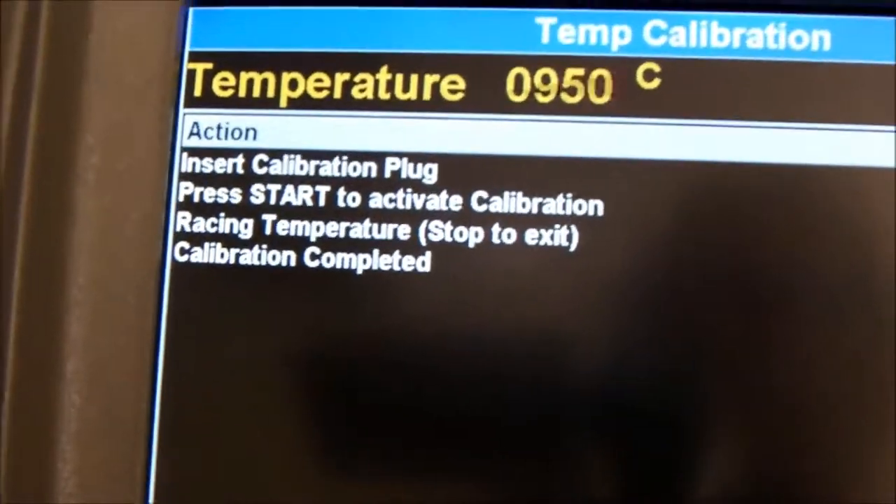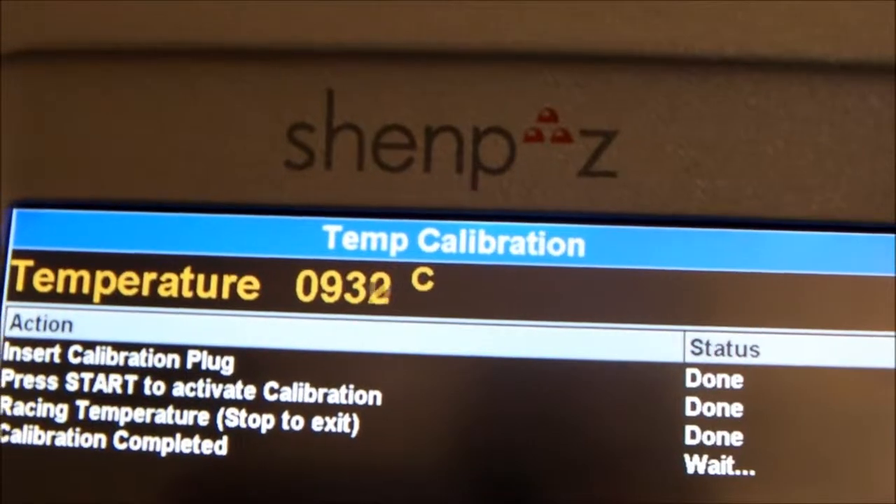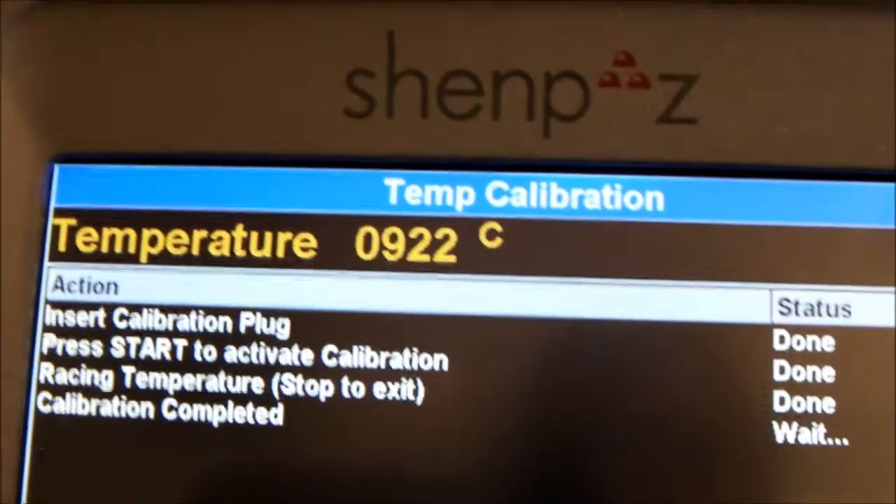When we go back in front, we see calibration complete. The furnace is cooling down and we can check the silver wire. As we can see, it is just on the edge of being melted. So we will make it again and add 10 degrees more.